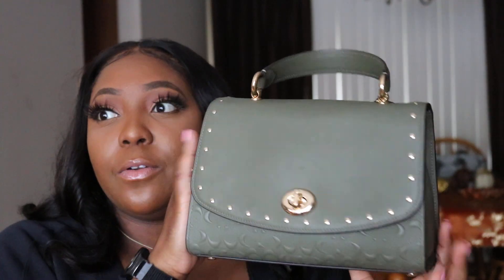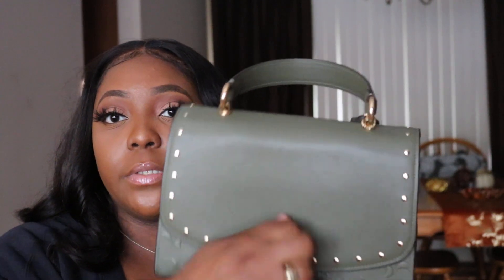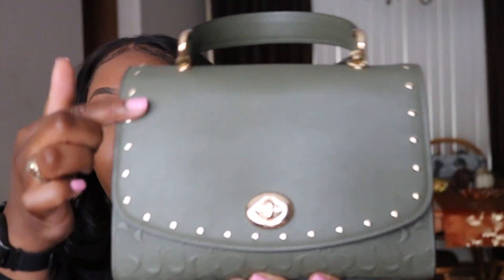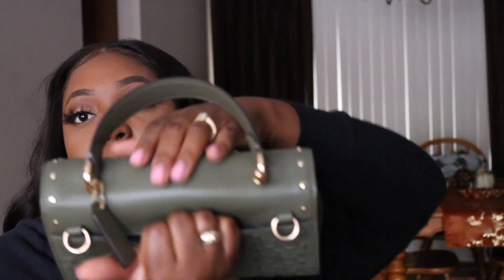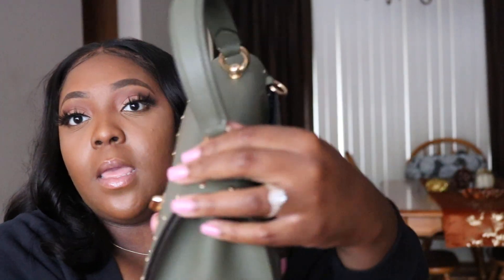On the outside, it's a twist closure purse. It comes in this soft leather with embossed CC's on the front, gold rivets, and gold hardware all around. If you know me, I love gold hardware. On the side there's just soft leather and the Coach emblem — so cute. On the back, the entire thing is embossed in CC's with a slit pocket.